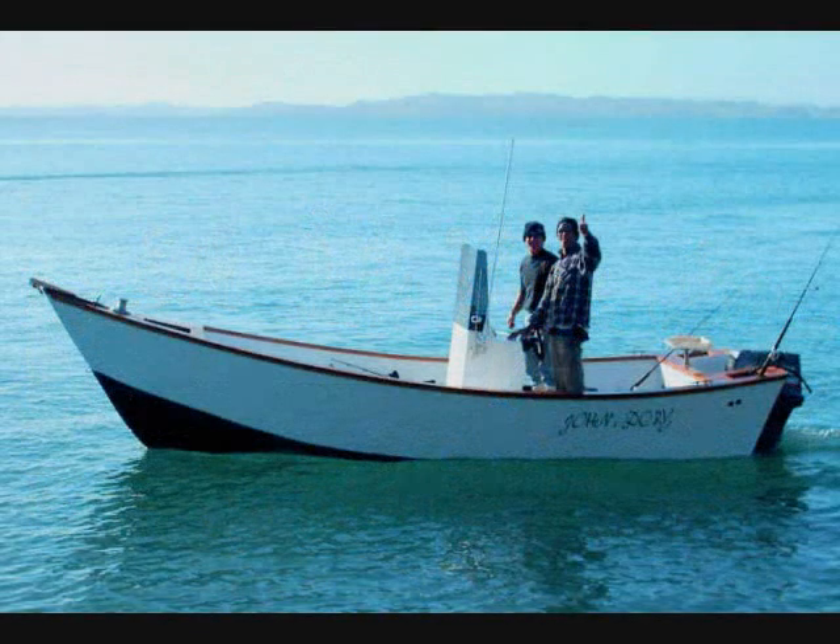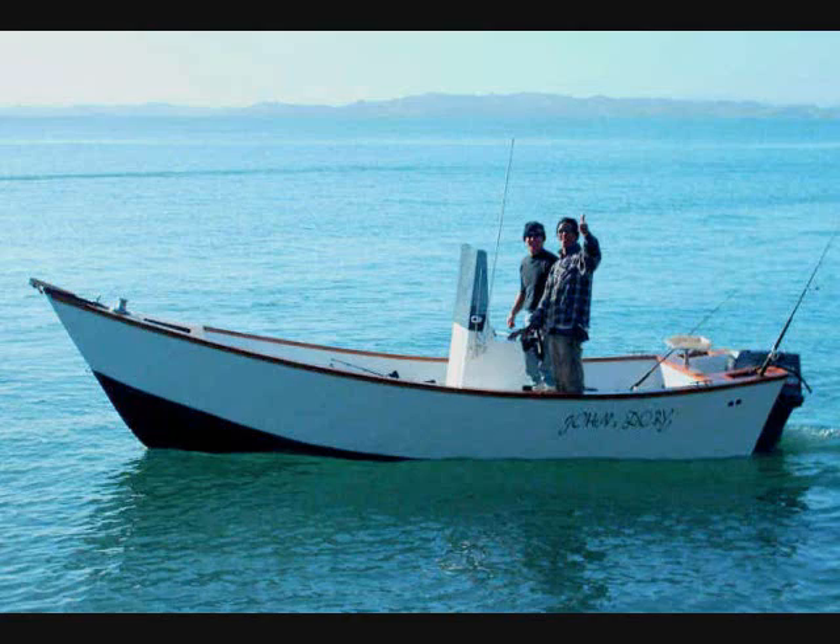If you're looking for a V-bottom boat, this Hatteras is a 19-footer — very easy to build.